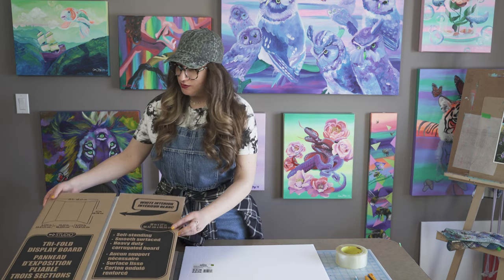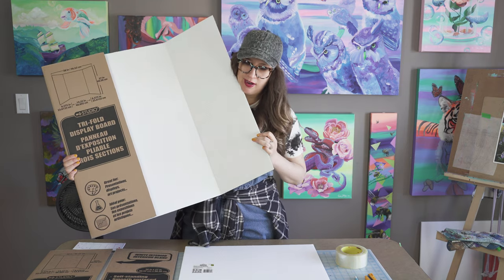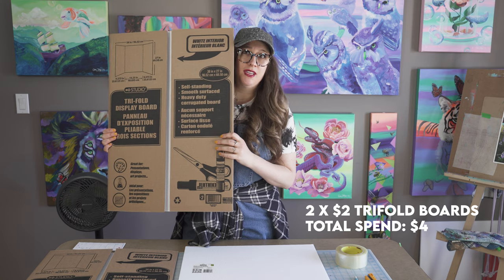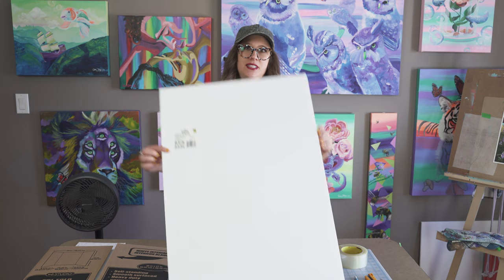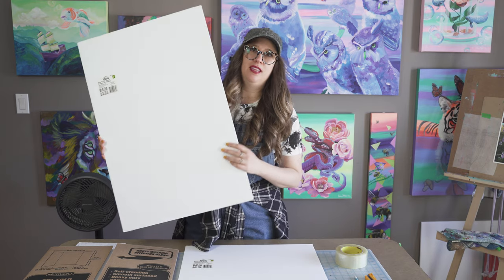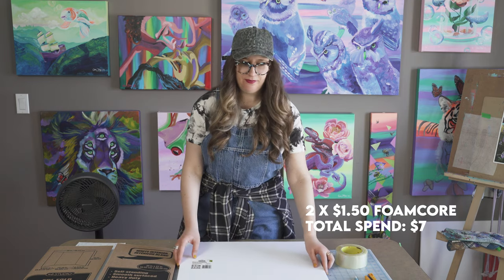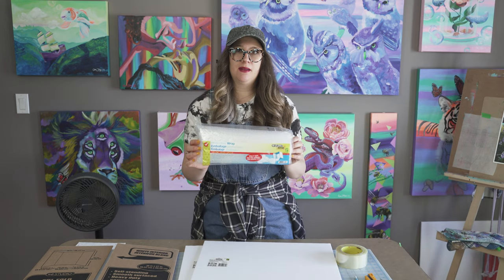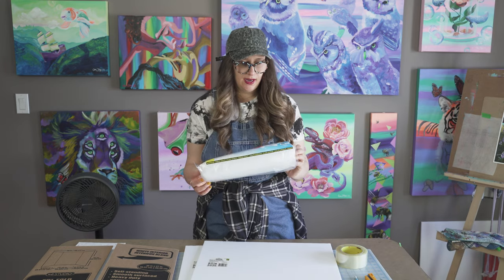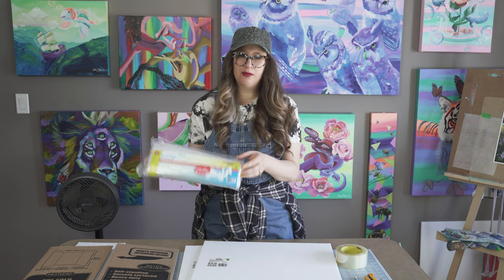First, let's talk about materials. The first thing you're going to need is two tri-fold display boards. I got these at my local Dollarama and they're $2 each, so you'll need two of them. Next you're going to need two pieces of foam core at $1.50 each, and then two bubble wrap containers also at $1.50 each.